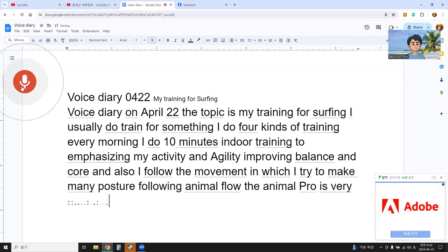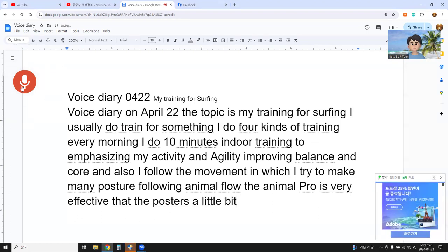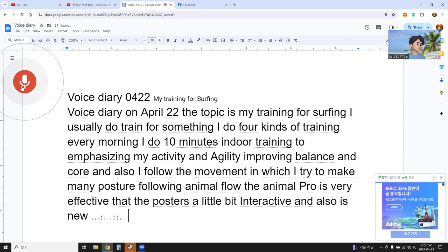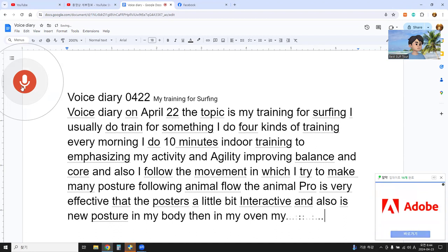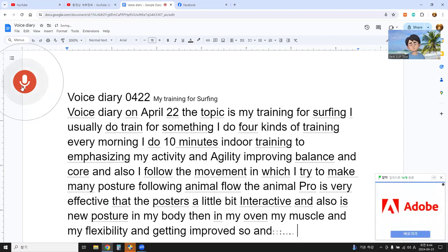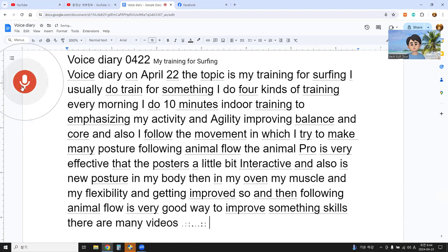The postures are a little bit interactive and introduce new positions to my body. My organs, muscles, and flexibility are all getting improved. Following animal flow is a very good way to improve surfing skills. There are many videos about animal flow.